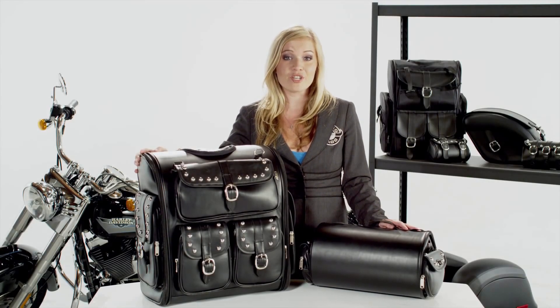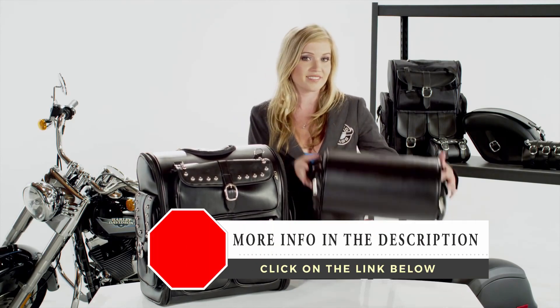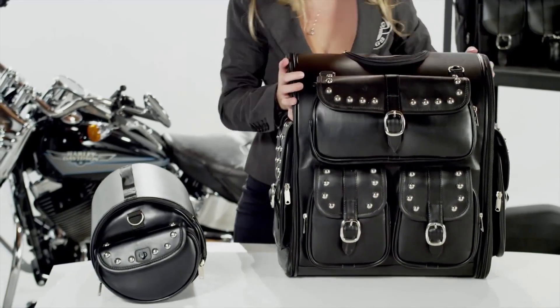Hey, it's Amber here, and I'm here to show you the Viking Classic Studded Sissy Bar Bag with Quick Disconnect Roll Bag. The bag is made of water-resistant leather. The front of the bag has chrome buckles to match the chrome on your bike.